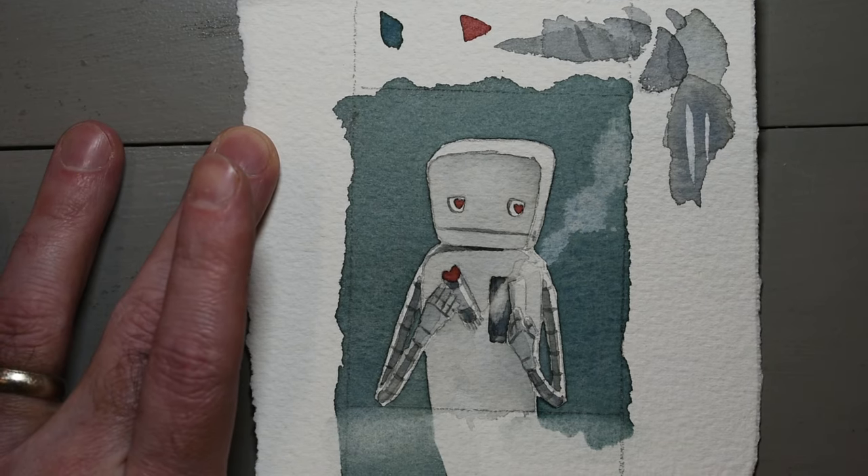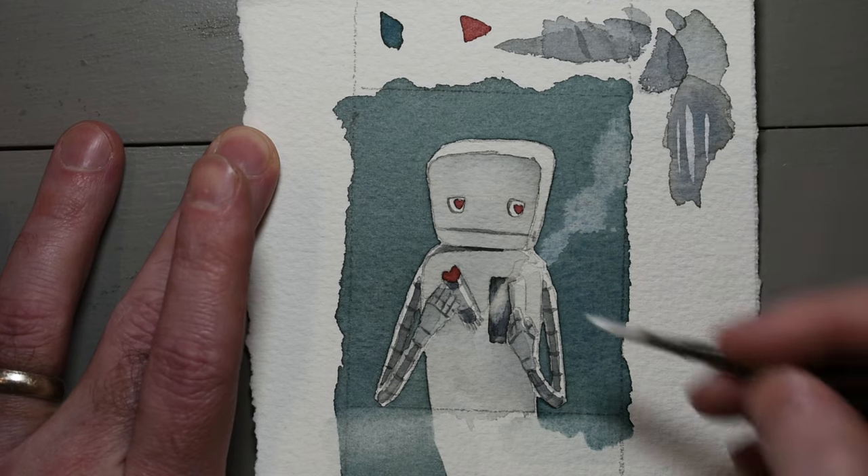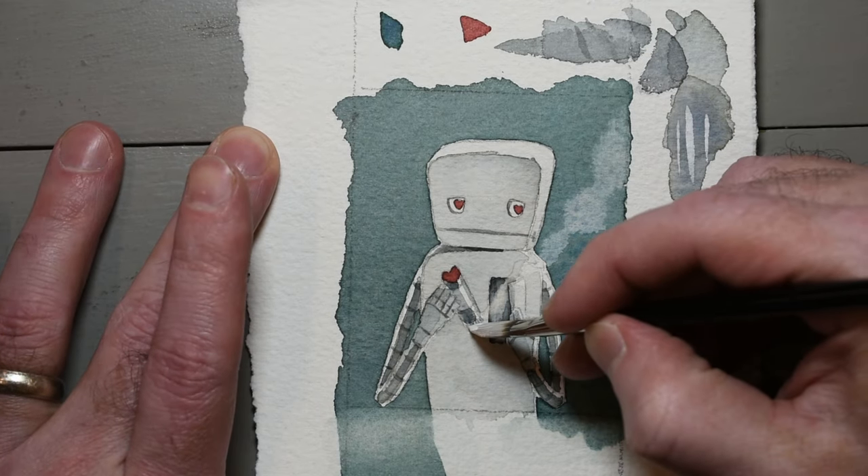All that is left is a few finishing touches. Right now I'm using some of that white gouache to get my fuse prongs shiny again — I painted over them earlier.